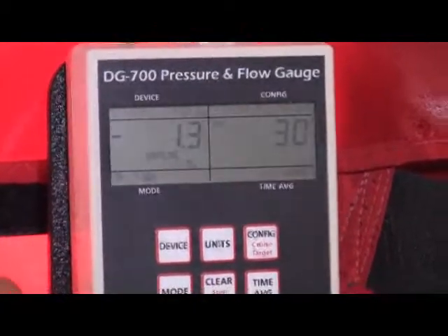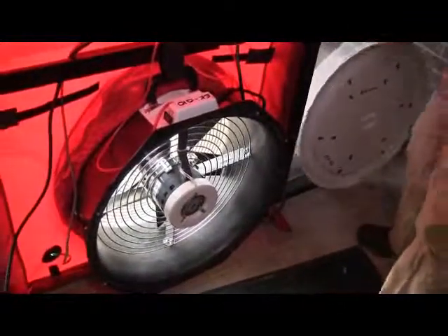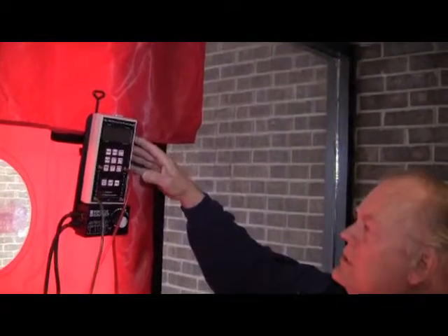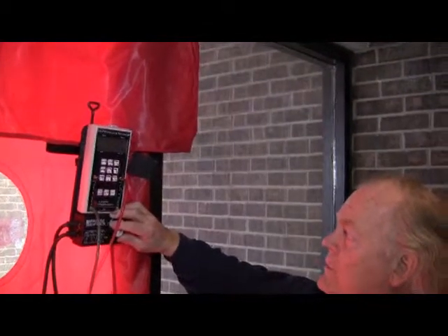Now I'm going to save that data by entering it. We've got a baseline. I can take off my cover and I can manually run this blower door up to 50. If I wanted to, I could allow it to automatically set itself to 50 by using the cruise control feature, but I'm just going to run it up to 50 manually.